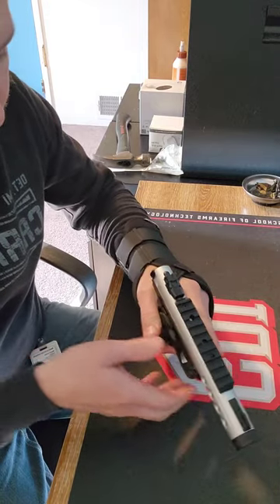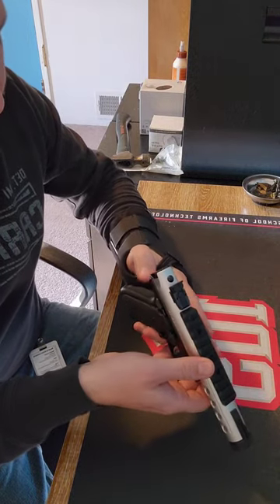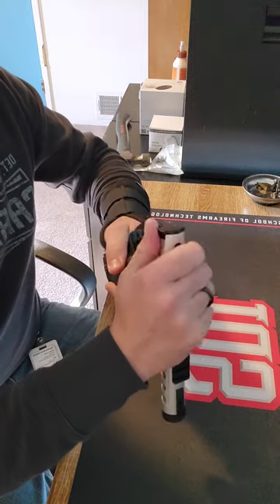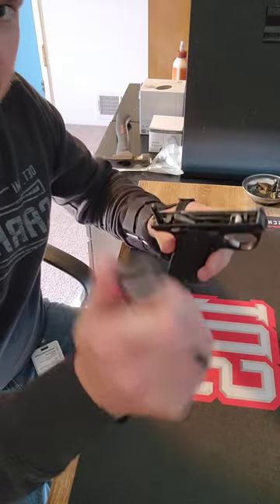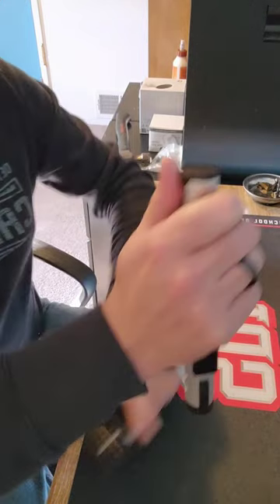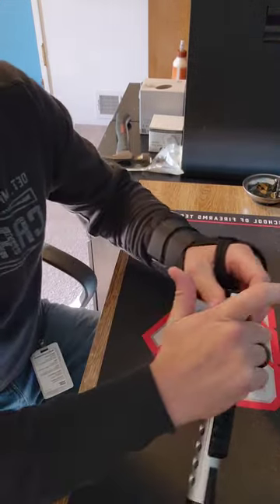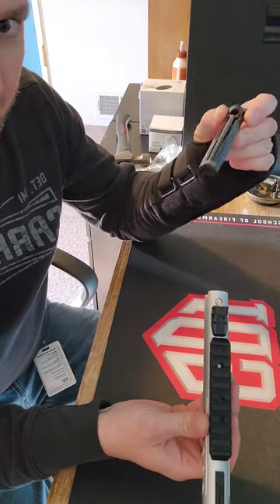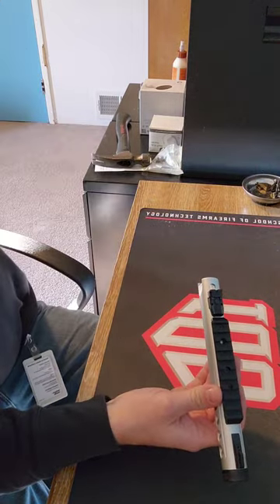This firearm is neat in the way it comes apart. We'll push the button back here, push that in, bump the barrel forward, and separate the barrel from the frame. Set the frame aside, and we can pull the breech block right out so that doesn't get ruined in any way.